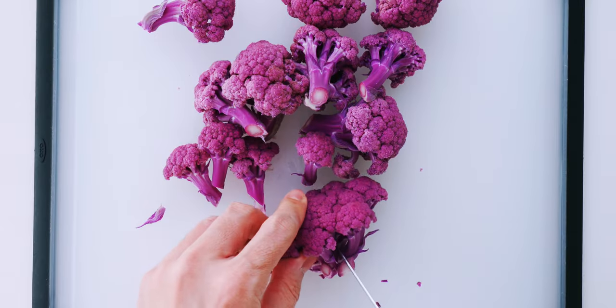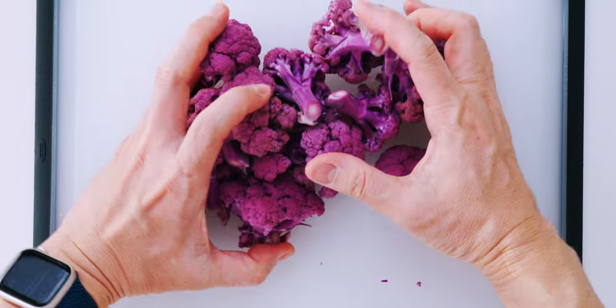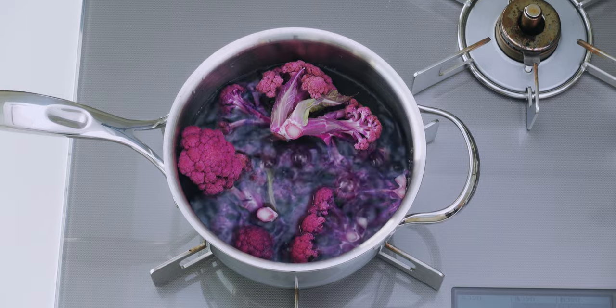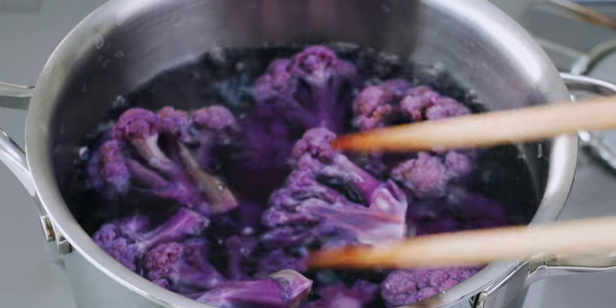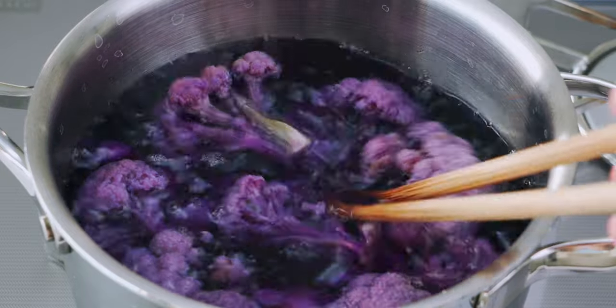By the way, I'm using purple cauliflower today, but you can make this with any color of cauliflower. Now I'm going to dump this into a pot of boiling salted water. If you cook these for too long, they're going to lose their color and get mushy, so they only need about a minute and a half.